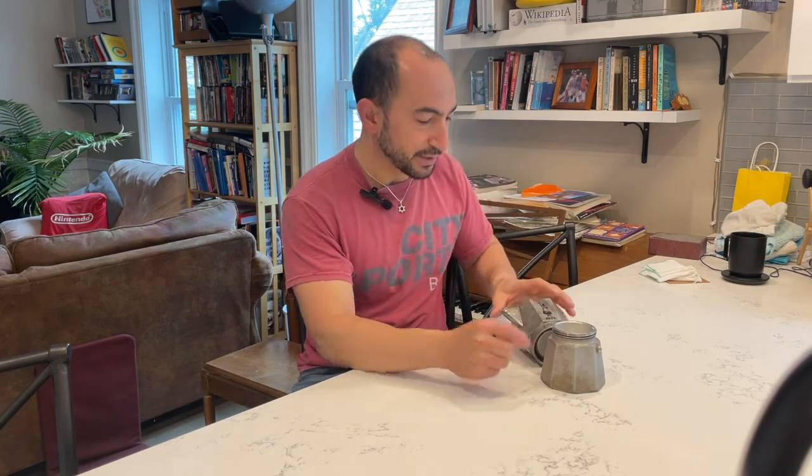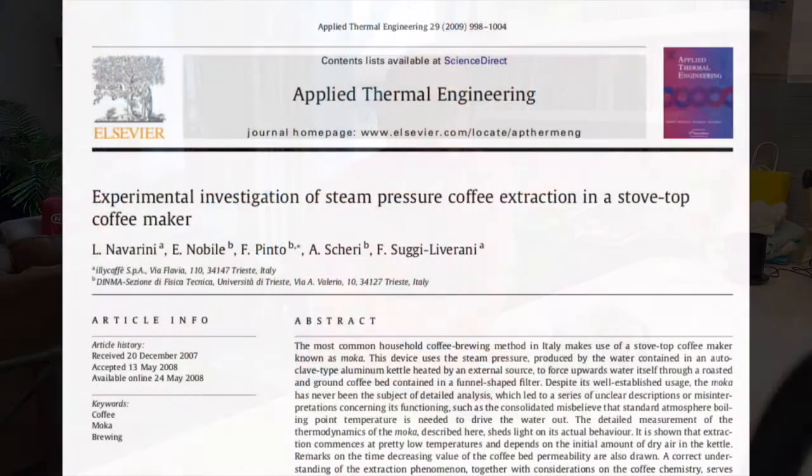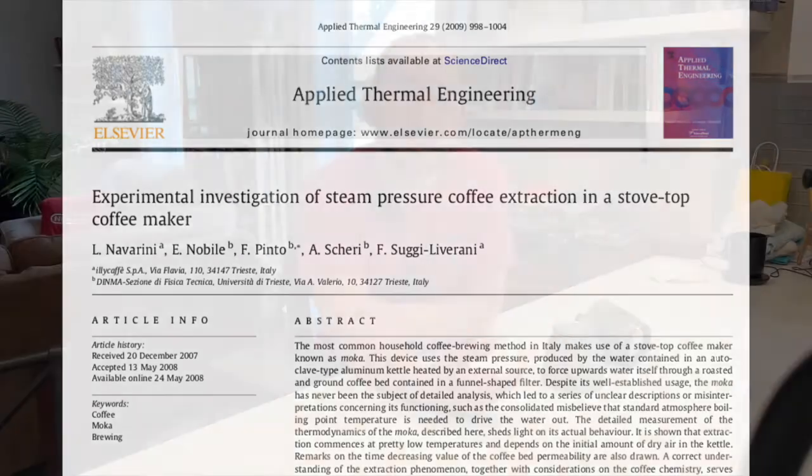It's common knowledge among mocha pot users that one of the things you have to do to get your best coffee is, once you start getting this pale bubbly product coming out of the spout, you want to apply either cold water or a damp cloth to stop brewing. Everybody knows this — this is common wisdom. The Navarini paper that came out in 2009 gives a theoretical justification for this.